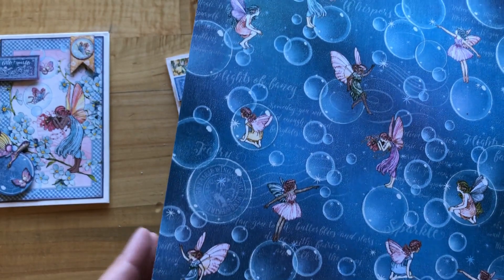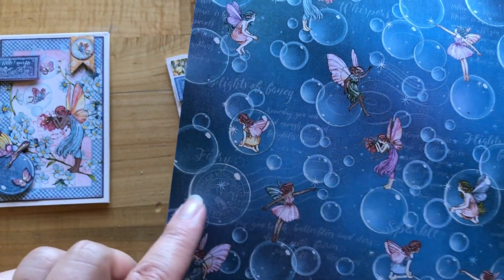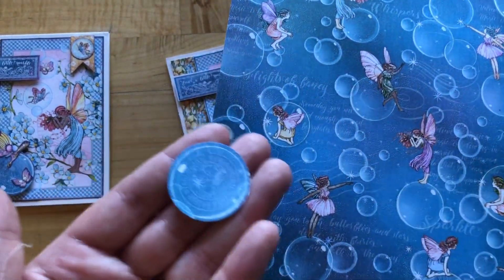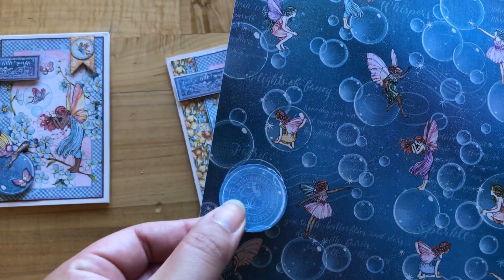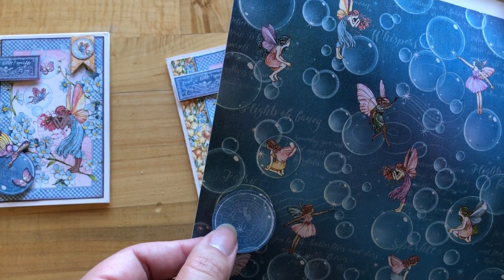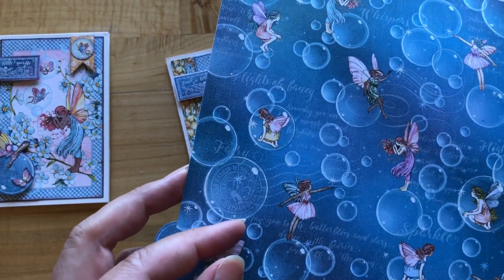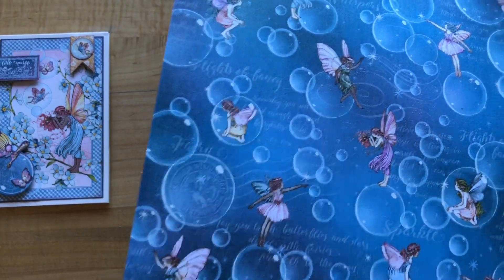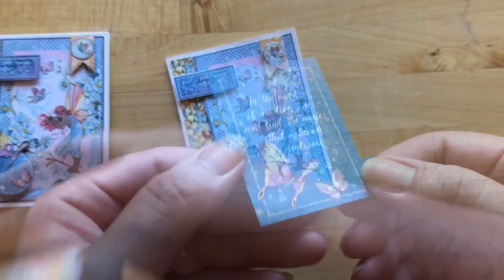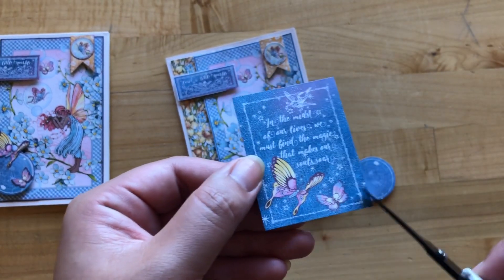Next, from the blowing bubbles paper we are going to cut out a circle on the left. You can fussy cut like we did the last one, or you can use a circle punch. This circle punch was a one and three eighths of an inch circle punch. I also measured the one and a quarter inch circle punch and that would also get that perfectly around the white border. Then from the rainbow sparkle page we're going to cut out this cut apart.